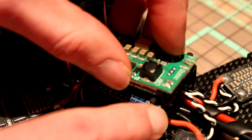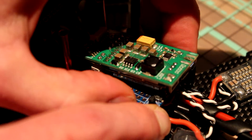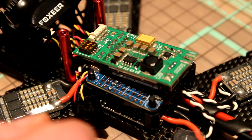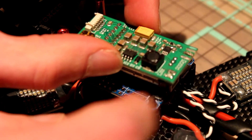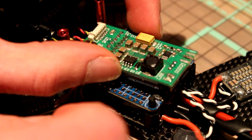I want to place it somewhere here, like this. I'll probably be printing something to hold it up here and see how that will work.